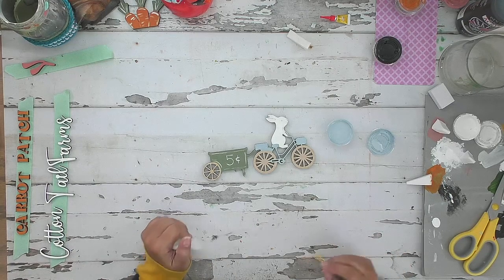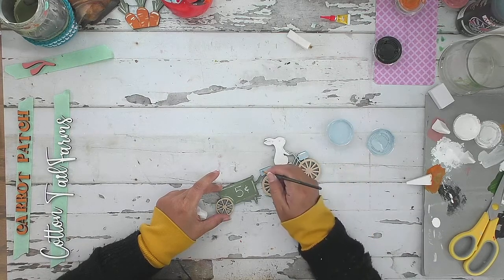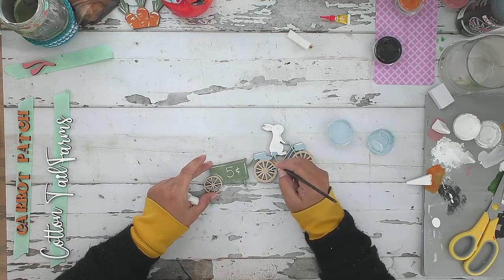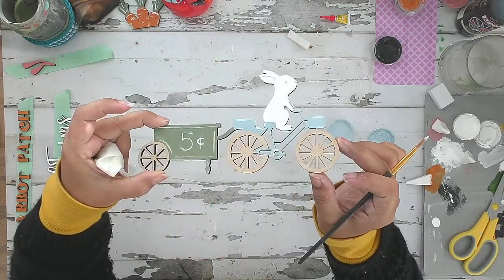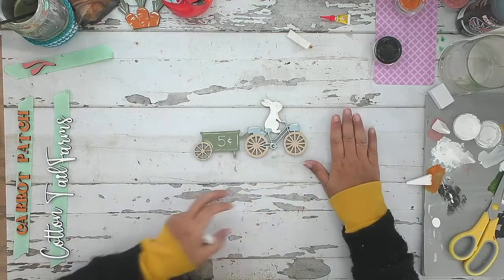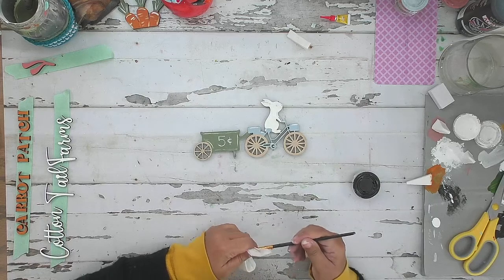Now I'll grab a little bit of white on my brush and add highlights to the top of the bike basket, the back of the seat, and along the handles. It just brings a little more dimension to the bike. Bike is done, I'm done with the blue. Let's get the bunny painted now - you might need a third coat on the bunny, we'll see.